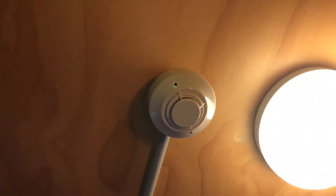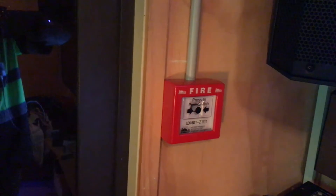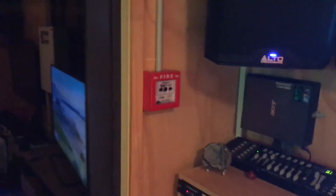So in my bedroom we have the FSP 851 AUS, and we have a manual call point which is the Petronix CPPT AA. Let's start with the call point to set the system off, and then we'll reset that and test the smoke alarm.